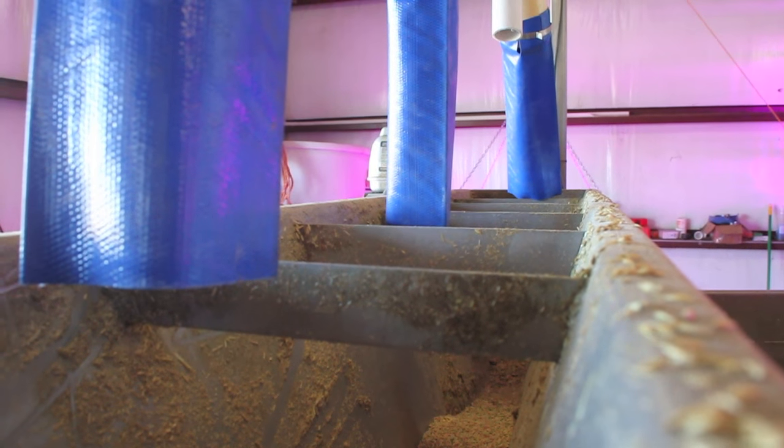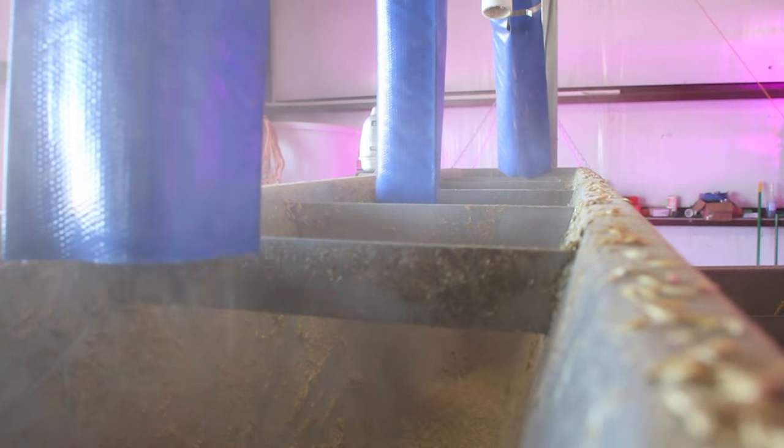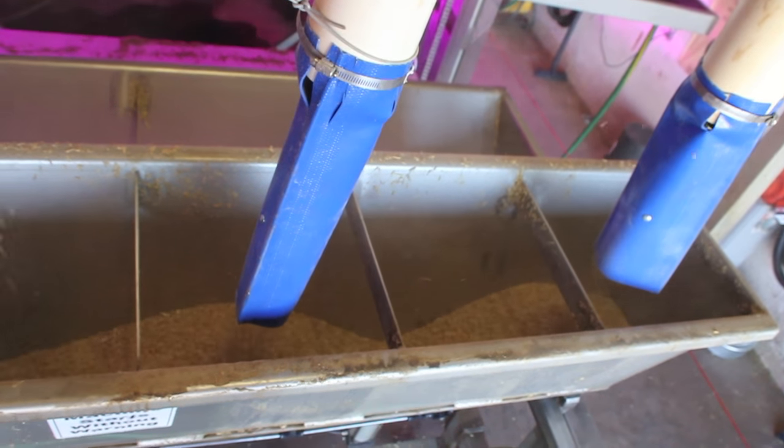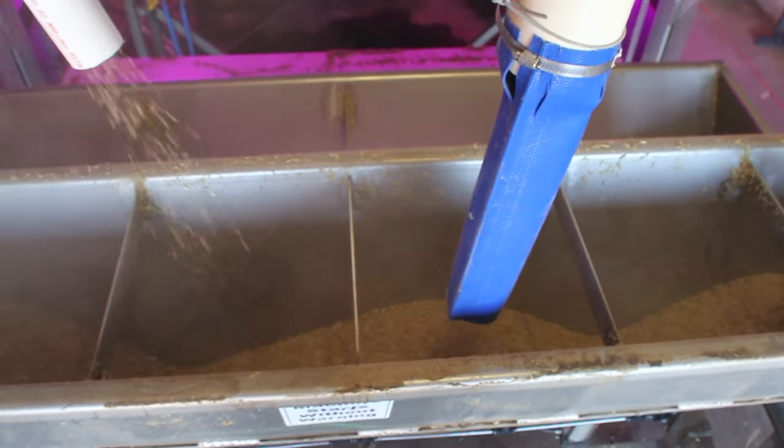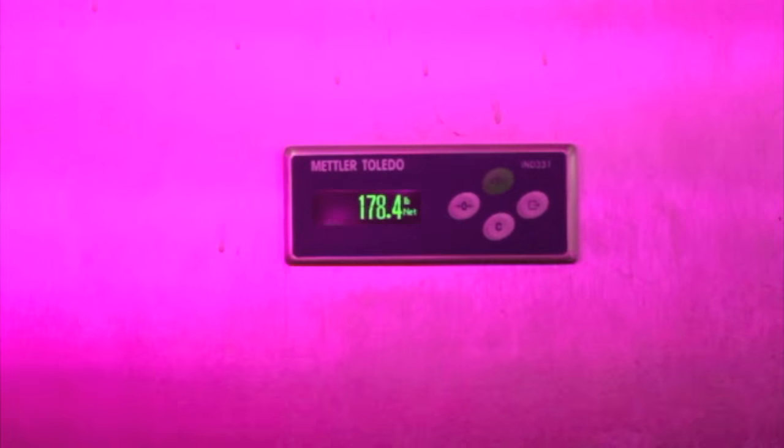The process starts by filling a hopper with grain and water to soak. A series of grain bins will hold the barley seed awaiting use. These bins are located outside and will hold 32 tons of grain. At startup of the facility, the soak tank at each unit is filled with water and then seed. The soak tank is mounted on load cells so that the correct amount of water and seed can be added to the soak tank.